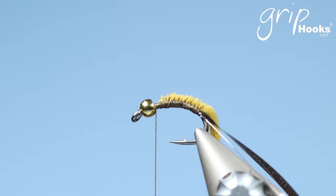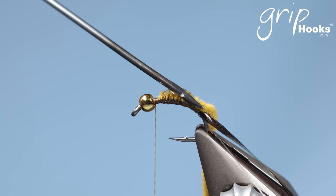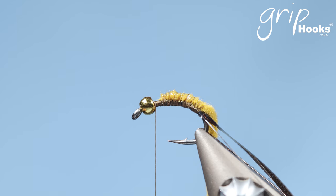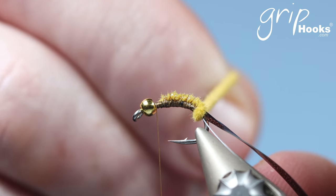At this point I like to use a resin or varnish to bind the chenille a little bit, and I'm using a resin that doesn't cure or set very quickly. I need time to make those wraps over the abdomen, so I use something that takes a while to dry. I'm not going to fish these flies immediately, so I can put them down and they can dry properly in the next couple of hours.